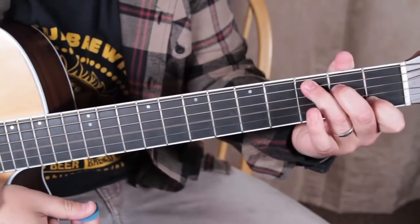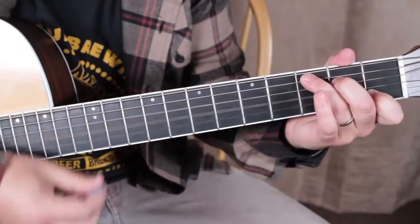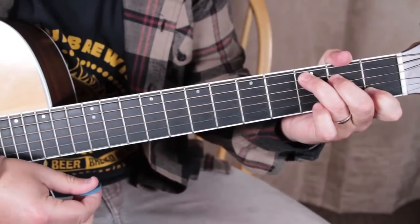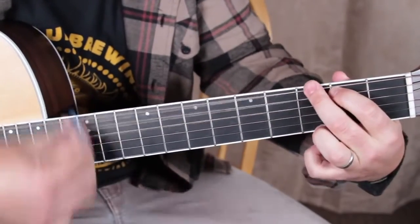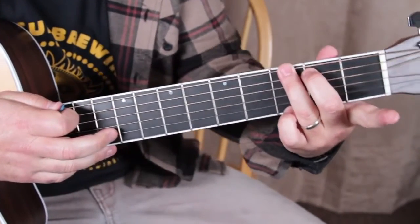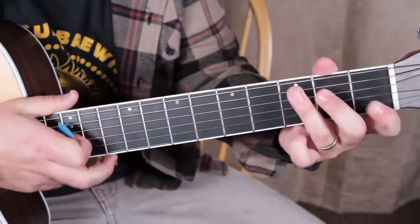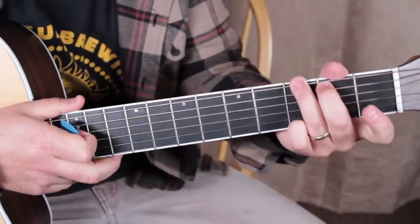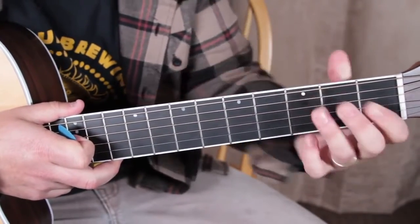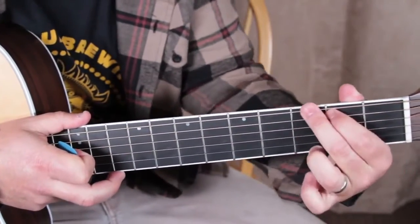So we got C, and then I can just switch these two fingers here. We need a G chord. A lot of times I like to play it this way because it's easy for my hand to go to C, but it's trickier to learn in the beginning — I recommend doing it both ways. And that's it. So we got C, F, E minor, and G is all we need.